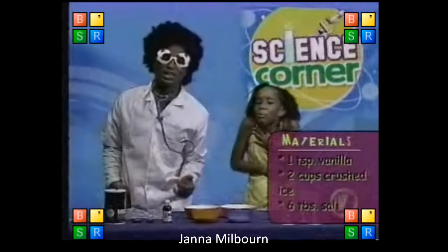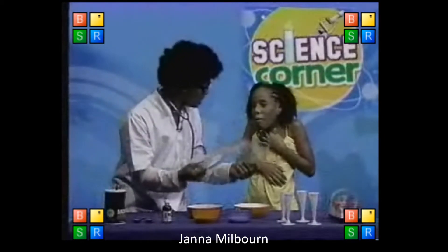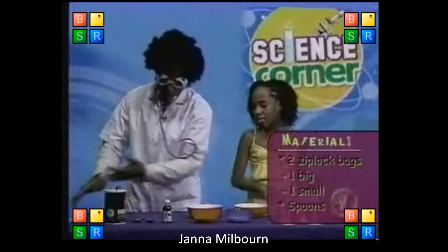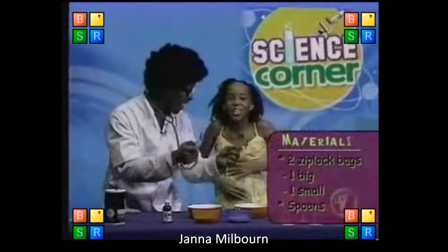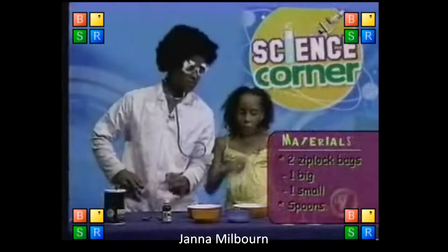Check that out! What is this here? We look at that first. What are these? Ziploc bags. Ziploc bags. Okay, so we're going to start the experiment. Don't forget — to eat the ice cream, right? There you go. We're going to eat some ice cream today.